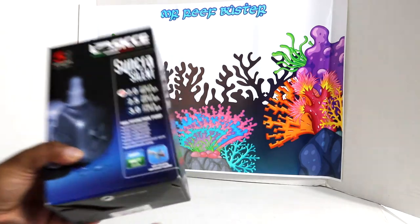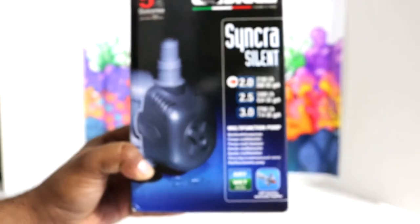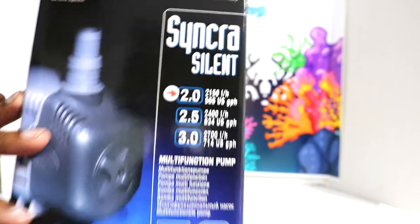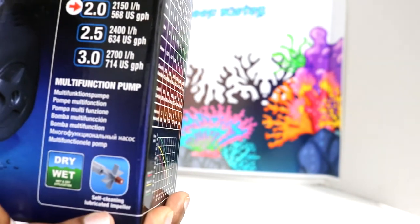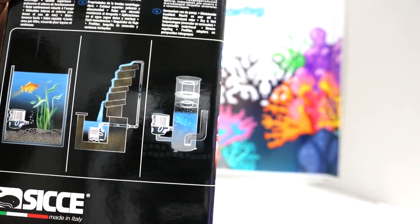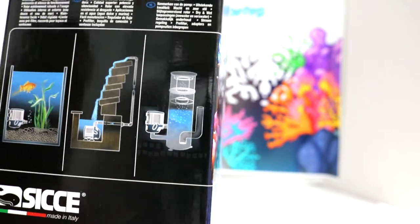Let's get the box up close so you guys can take a look at it. The application for this pump could be anything — you can use it for your sump, refugium, wet and dry applications. The good thing about this pump is you get a five-year guarantee, and it comes with a self-cleaning lubricated impeller. The main reason people get the CJ Synchra is because it's silent, as stated in the name.